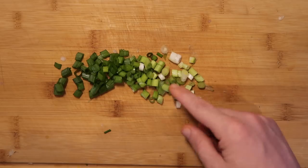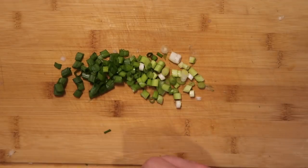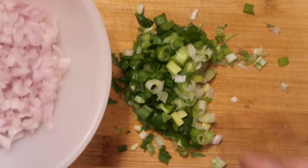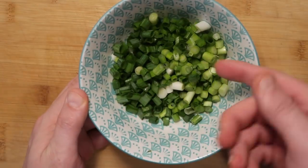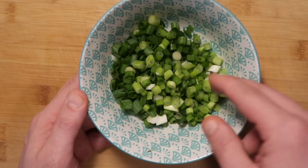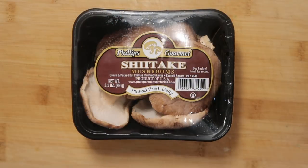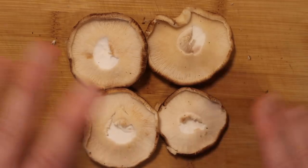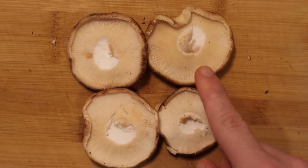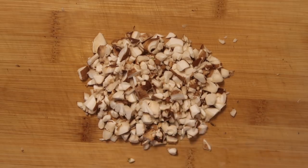Just before we add this smaller one-third portion of scallions to our shallots, we want to first chop them up nice and finely just like we did our shallots. Now let's add these to our bowl of shallots. I'm reserving the other two-thirds of scallions and I am not chopping these up any smaller — we'll return to these in a little bit. Now let's take some shiitake mushrooms and take about four large mushrooms from that three-and-a-half ounce pack. Remove the stems and dice them up real small just like we did our scallions and shallot.